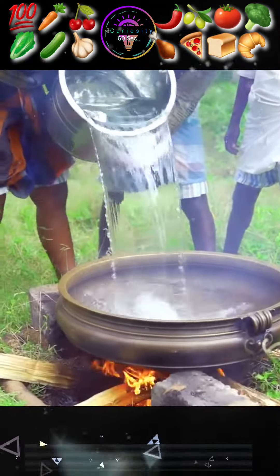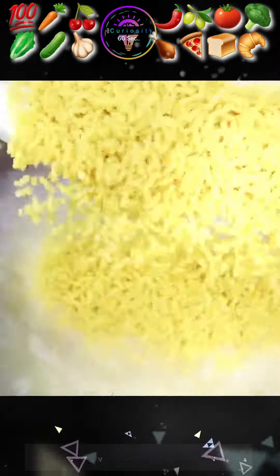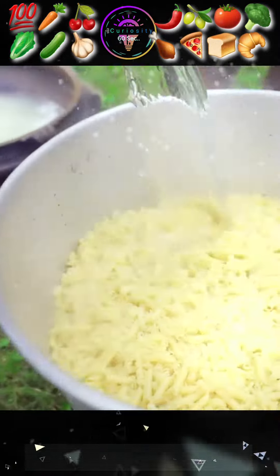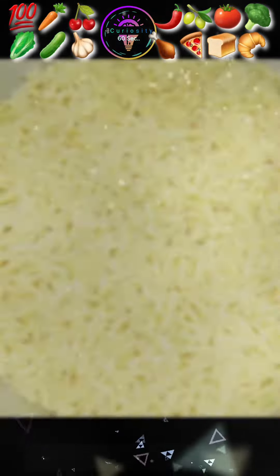Then take boiling water and boil the pasta for a while. Add some cold water and a little oil to keep it fresh.